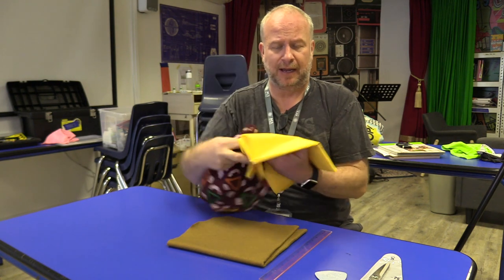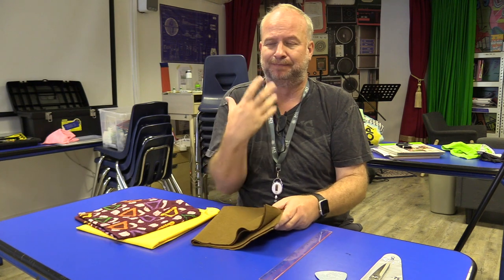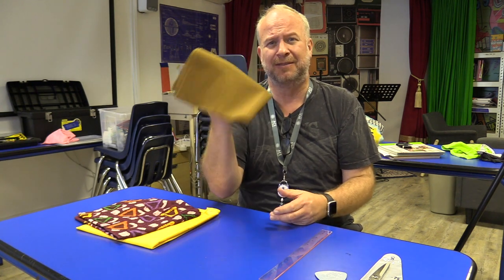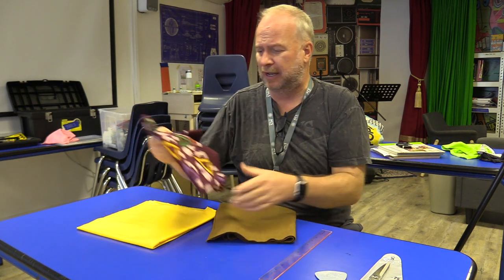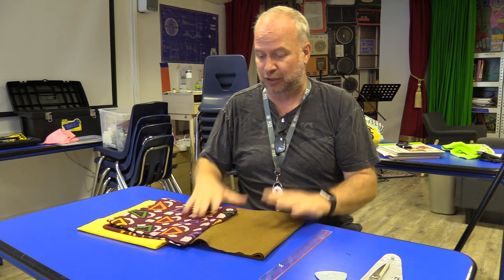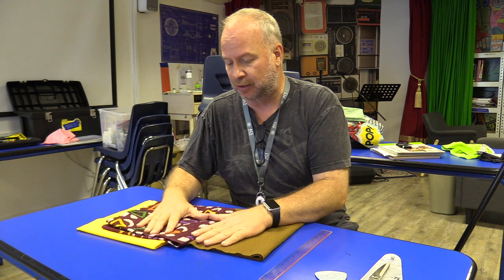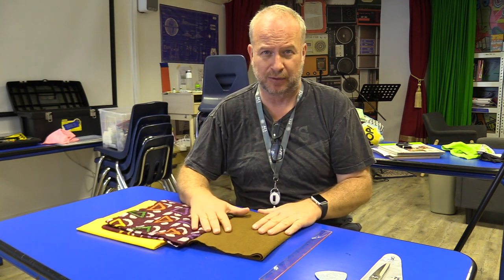This will be the front of the pillow and this will be the back. We also need a little bit of strength or structure to the pillow, so I got some felt as well — I picked brown, even though you won't see it. Those are my three complementary colors of fabric for my pillow. So step one is to go to the fabric and pick three that go together.